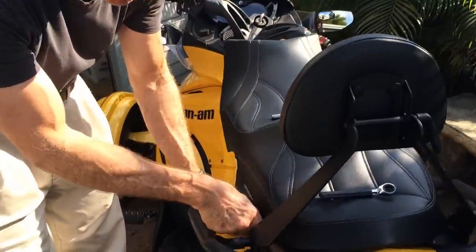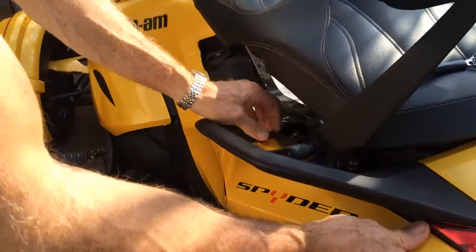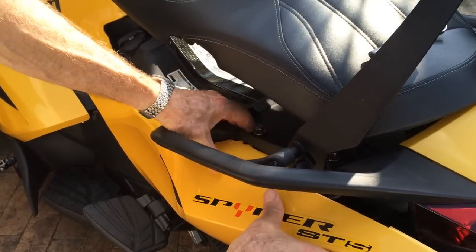I want to show you what the little slots were for in here and how convenient it is. All you have to do is loosen these up and this panel will slide right out without having to disassemble any of this.